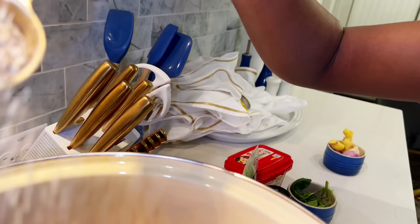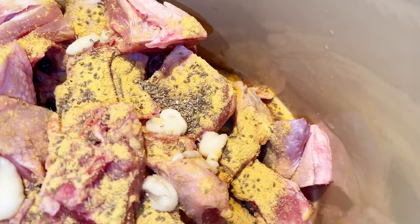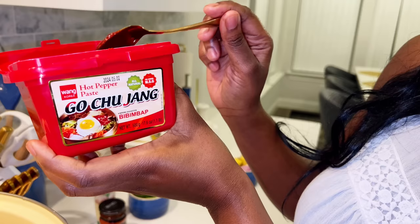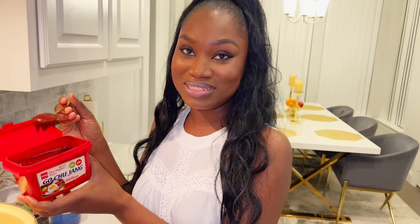We're going to add one tablespoon of anise, garlic paste about a tablespoon. Quick question — what's the benefit of having the garlic paste against the actual garlic? It's seized. We're also adding some gochujang sauce — it's gochujang paste, hot pepper paste. But it's not as hot as Africans use. No, but it is hot. It has some flavor to it. We're going to add about a tablespoon.